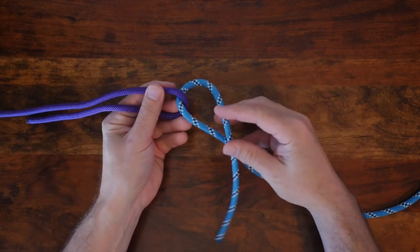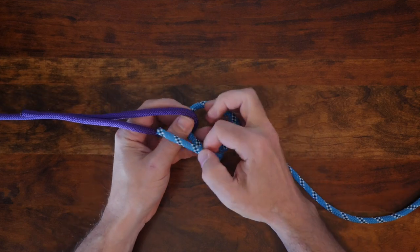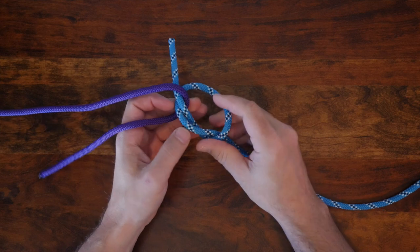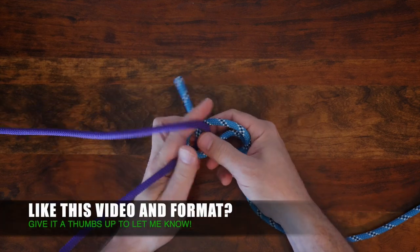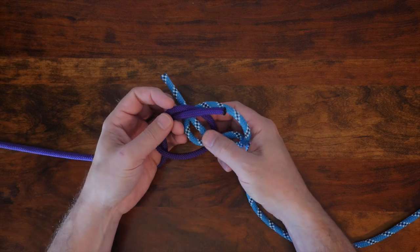Although there's some debate if this is actually the origin of this knot, the Hunter's Bend is a very secure knot that even functions well when using more slippery types of rope, and when finished, the knot is relatively easy to untie.